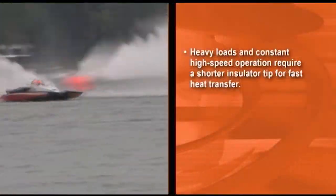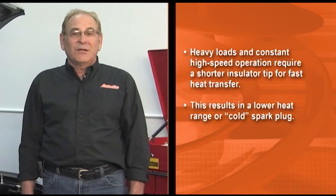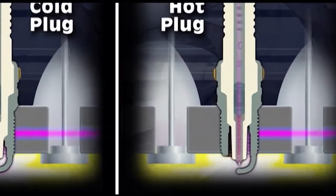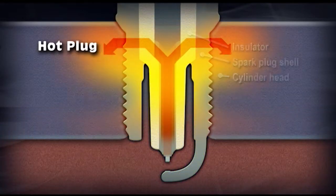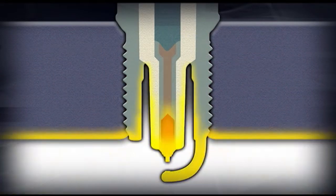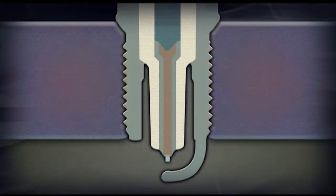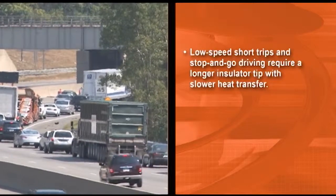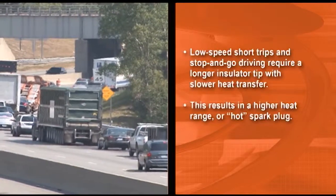Heavy loads and constant high speed operation require a shorter insulator tip for fast heat transfer. This results in a lower heat range or a cold spark plug. Now let's take a look at a hot spark plug. The longer the path, the slower the heat is dissipated and the hotter the plug. Low speed, short trips and stop-and-go driving require a longer insulator tip with slower heat transfer. This results in a higher heat range or hot spark plug.